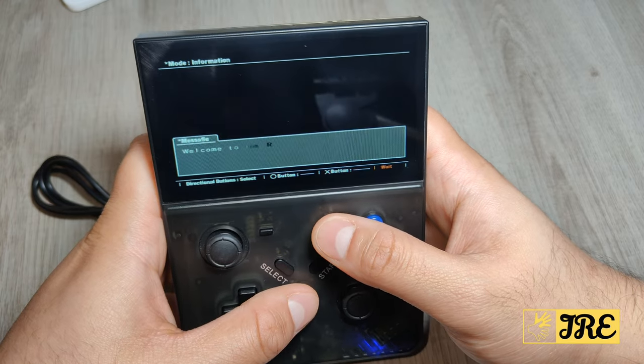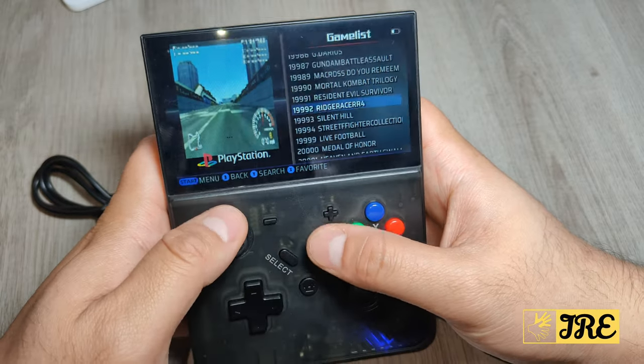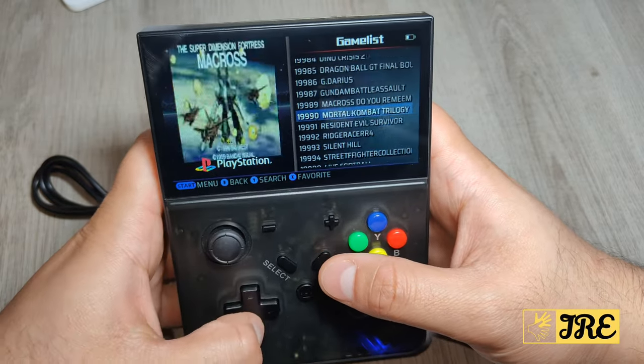I haven't even played this — this is my first time playing. I'm just going to try a different game. I just picked out games randomly, but let's try a different one.